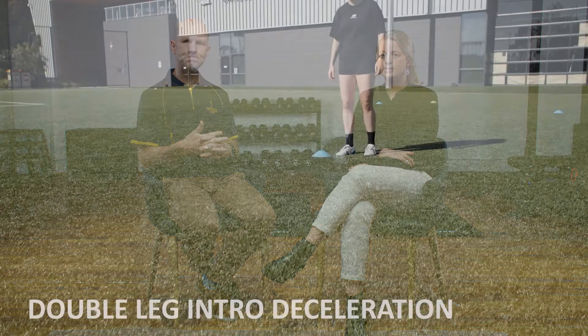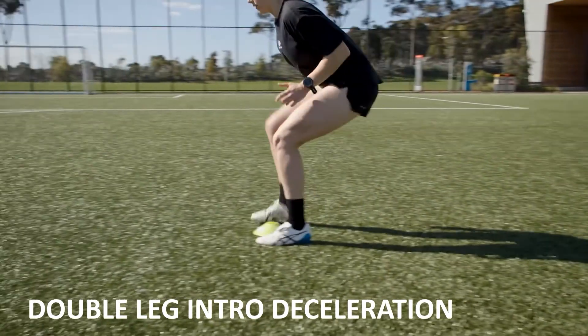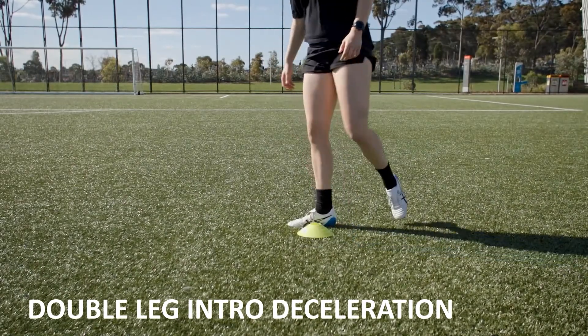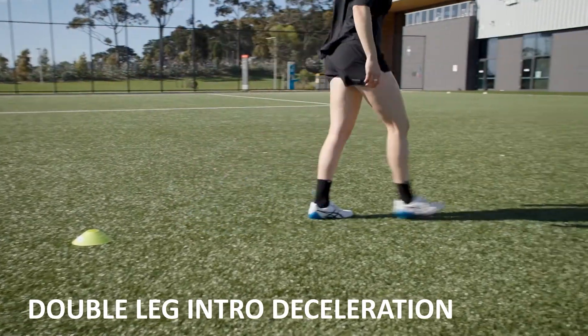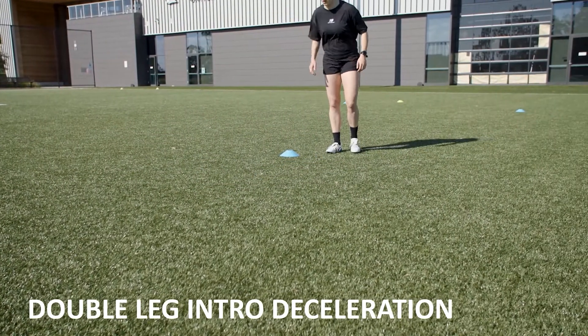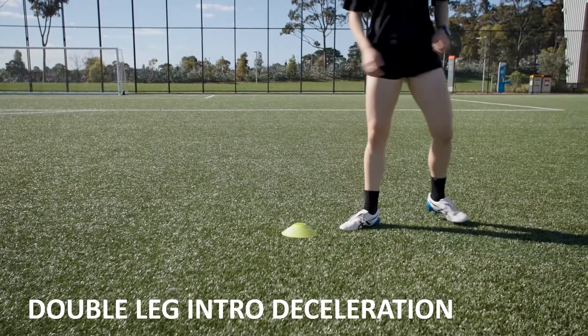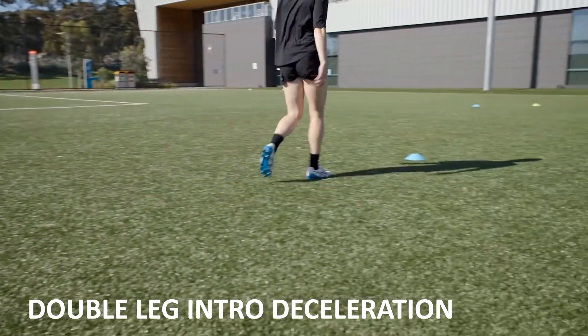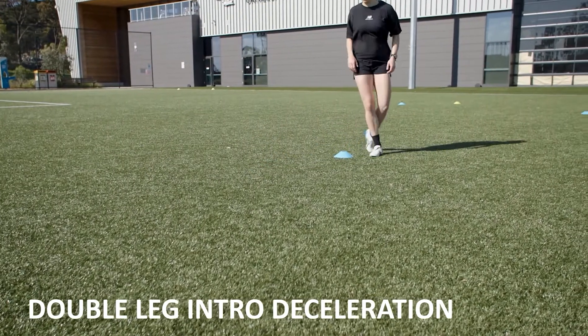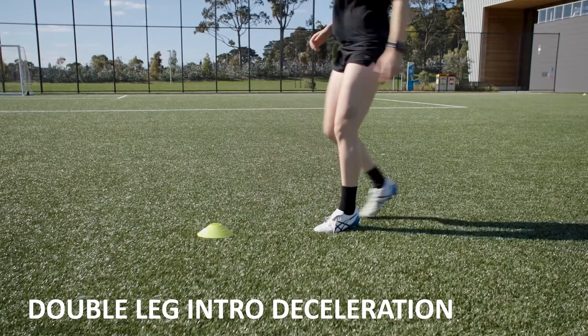This is just the double leg, so this would be a nice intro at a short distance, just working on getting lower. Those short, quick, busy feet are a really good intro to being able to decelerate and change direction as well. That's the double leg finish, and then you would extend the start point out and get them to sprint in at a higher speed.